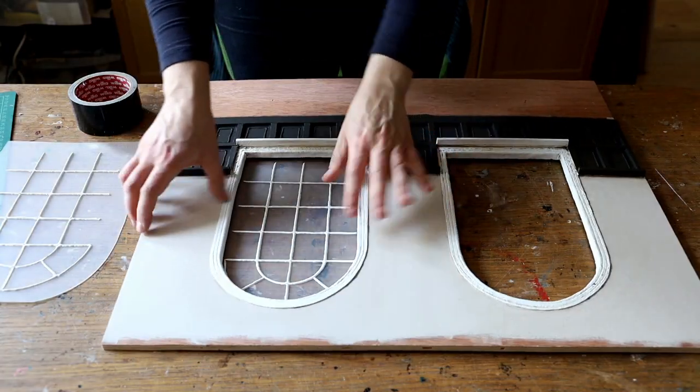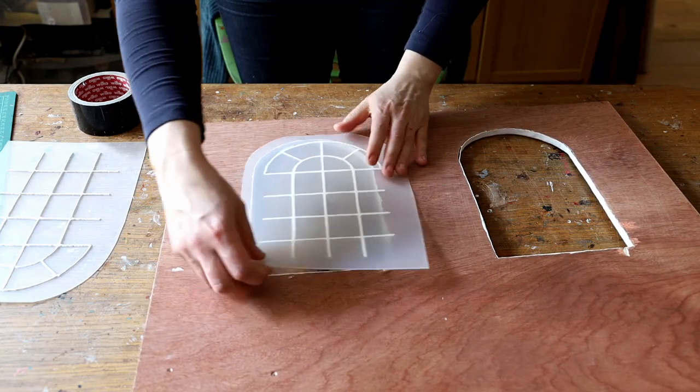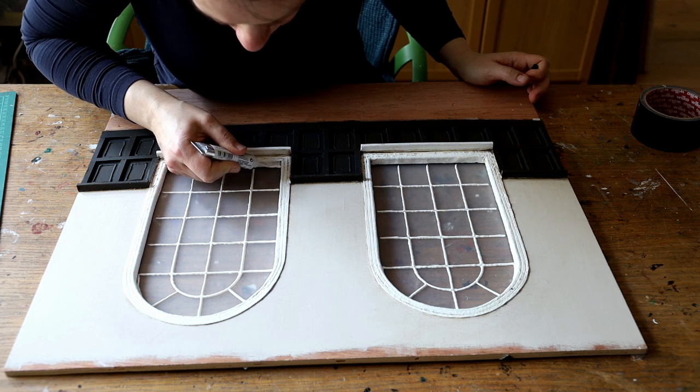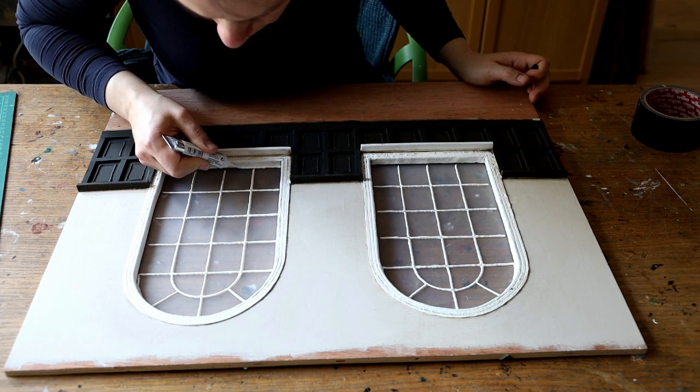Once the windows were dry, I placed them in position against my board, taped them with duct tape at the back, and added the final beads all around the windows. This will cover the edges and bind everything together.